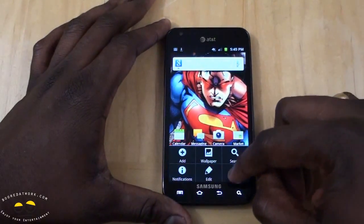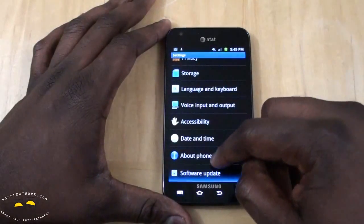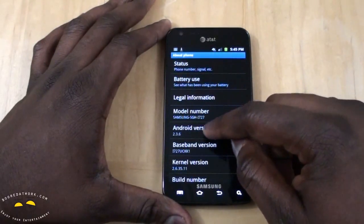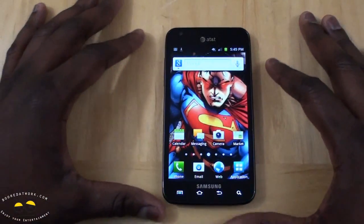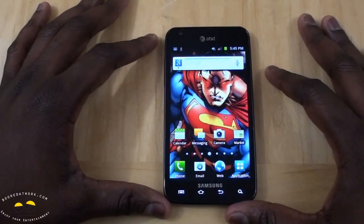Looking at settings — About Phone confirms Android 2.3.6, which of course brings a lot of battery management features to the device.